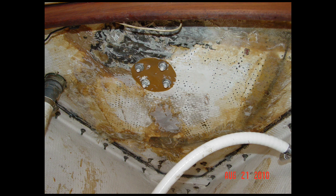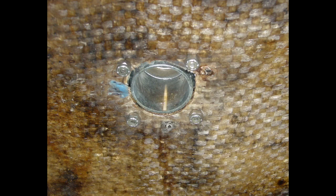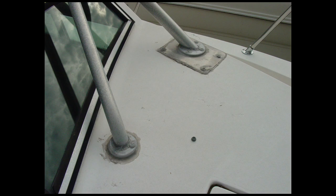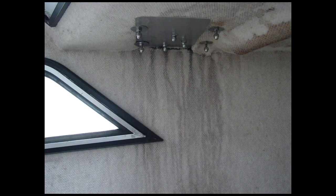Deck coring. Most fiberglass boats utilize cored decks, a construction method where a core material such as marine plywood, end-grain balsa, foam, or some other material is epoxied to and sandwiched between two layers of fiberglass. Due to the I-beam effect, cored construction is lighter and stronger than solid fiberglass of similar thickness. Preventing moisture from entering a cored deck is crucial. Unless the deck has been damaged, water intrusion normally occurs at deck-mounted hardware and fittings such as cleats, tank fills, bow pulpits, or stanchion mounts, caused by failed caulking and improper sealing of exposed coring when hardware mounting holes are drilled.